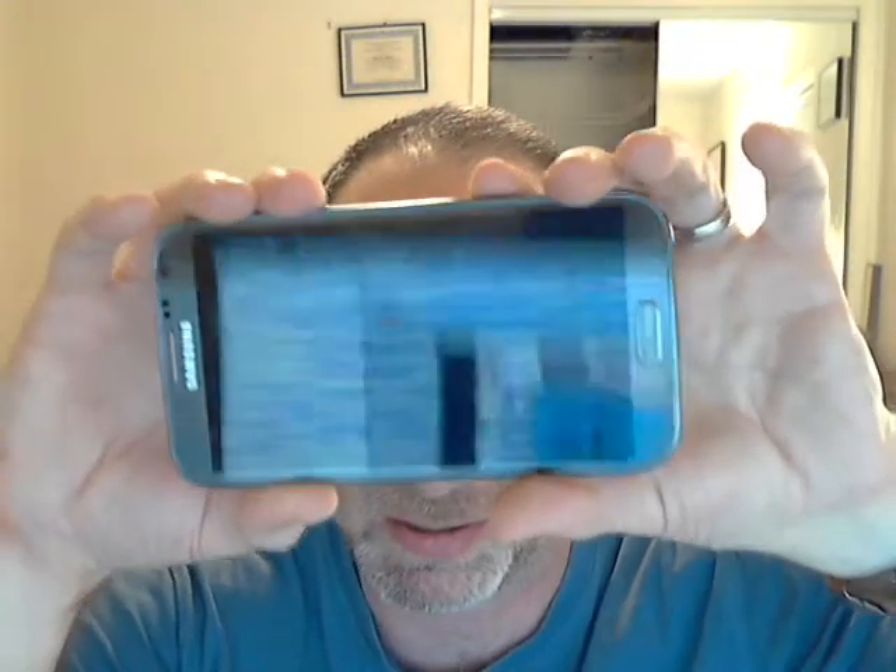Hi, this is Scott from DBA Cases. I got my Galaxy Note 2 yesterday. I think I've spent — I can't even tell how many hours I've spent setting it up. It's absolutely the best device I've ever owned. If you have any doubt about buying one, just go get one. It's amazing.